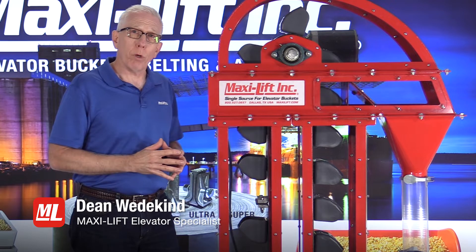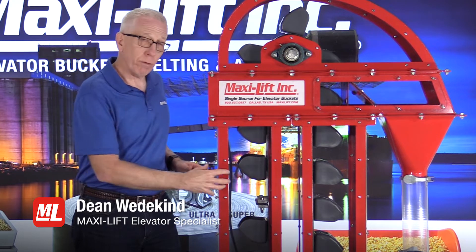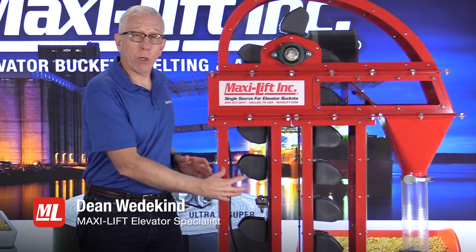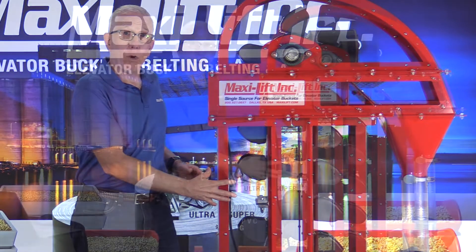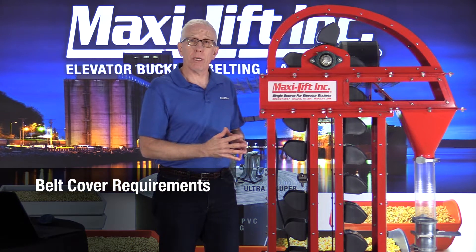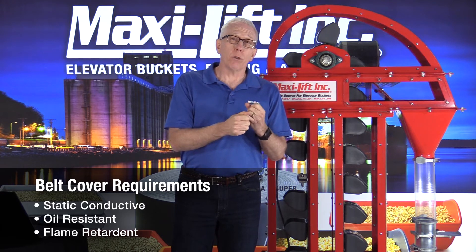In this particular pro tip we're going to be talking about the importance of knowing the condition of your belt — especially the backside, but also the belt splice. The backside and front side of the belt are going to have a cover in a grain facility. That cover needs to be static conductive, oil resistant, and flame retardant. If the cover is gone, you've lost those characteristics.